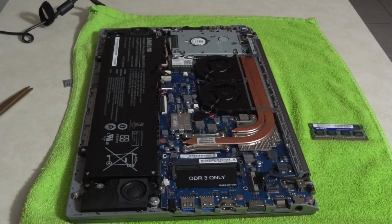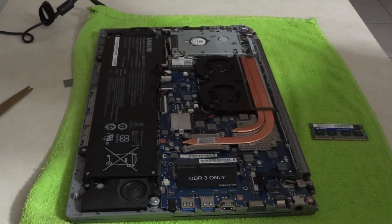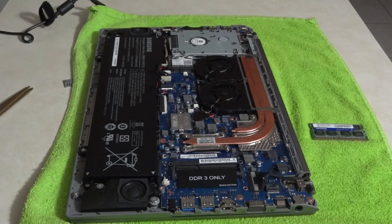Hey, what's going on YouTube? This is Jawoley5. I'm continuing my review on the Samsung Chronos 7 Ultra. This is the MP780 version. It is really cool.